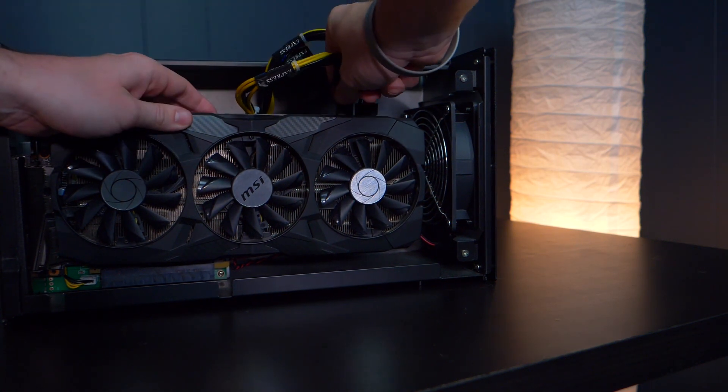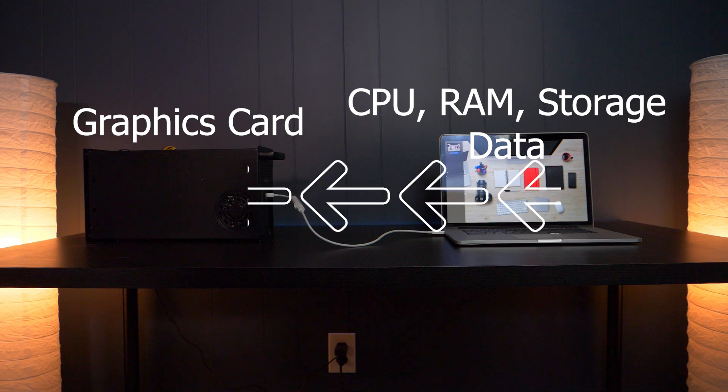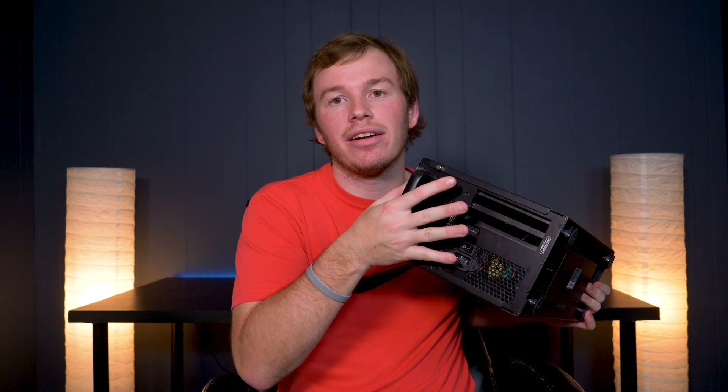What you do is plug a cable from your computer into the eGPU. The data from the CPU, RAM, storage, and motherboard all gets sent through that cable to the graphics card, and then it comes out onto an external display, which you'll definitely have to buy. You are transferring data across the cable, so you will lose a little bit of performance, but we'll talk about that later.